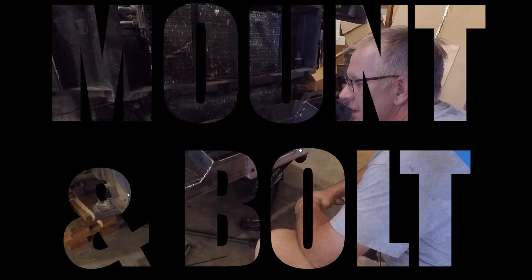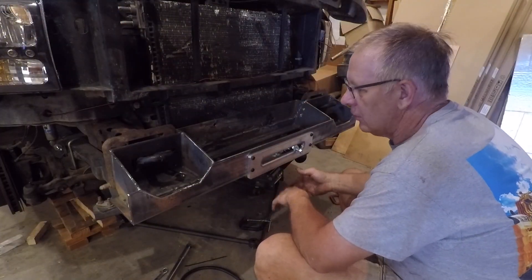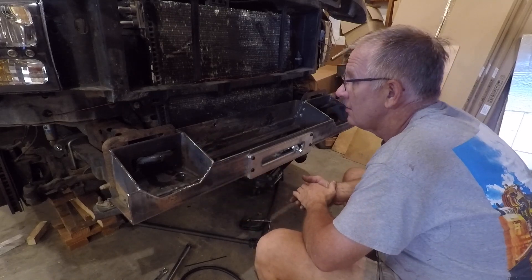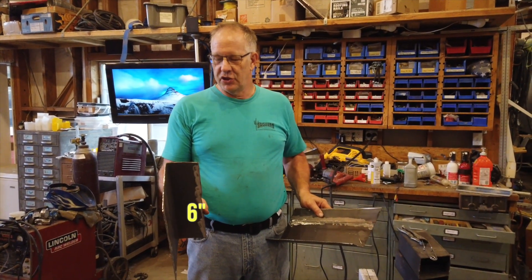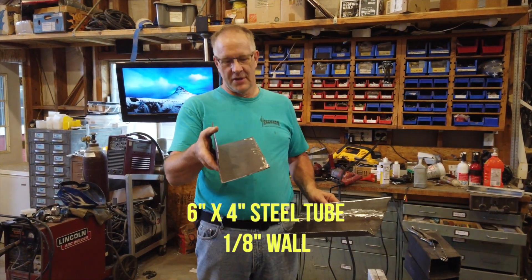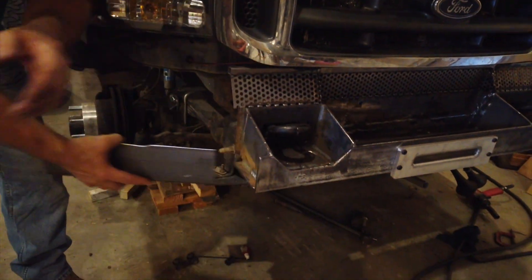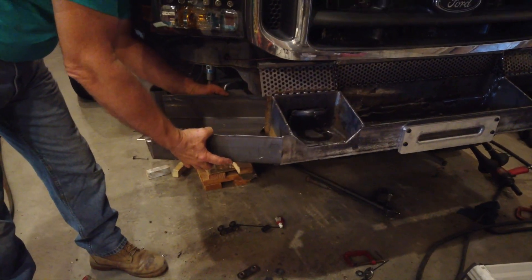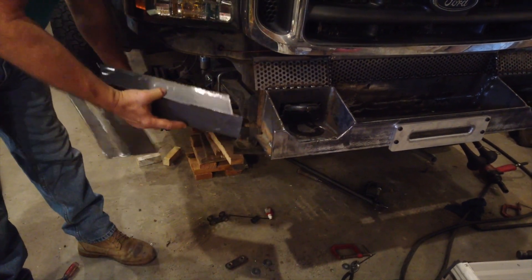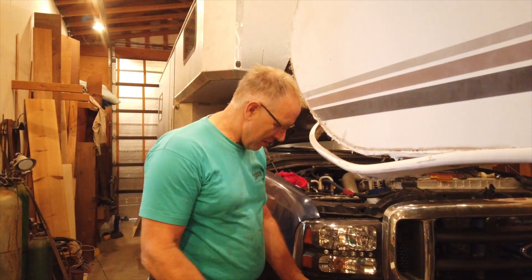This will be the first bolted-up test fit since a number of things have happened: I've flipped the tow points over, got the entire thing welded up, got the plate on, and got the back plate welded on. My goal here is to make sure all the bolt holes fit. I'm making pieces for the bumper — this is a piece of 6-inch by 4-inch steel tube, 1/8-inch wall — and I'm cutting it into angles to mount on the bumper. One piece will go on one side, and a matching piece will go on the back side to make a big box on the end of the bumper. I'll cut another piece so I have two rights and two lefts to make the bottom section of the bumper.